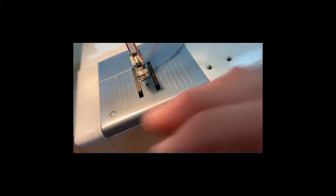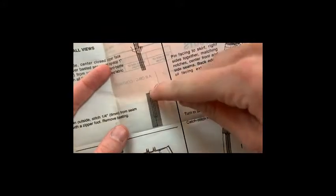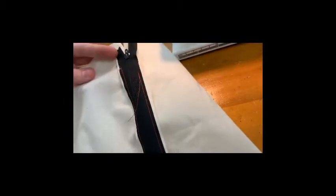The directions then say to stitch, on the outside, one fourth inch from my seam along and up, making a U-shape. So it says to stitch basically around the zipper from the outside. This is the inside that we already basted, so I'm going to trust that I did a good job with that and sew around the outside.